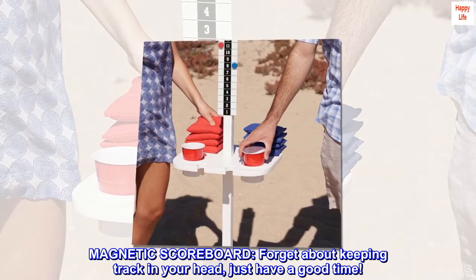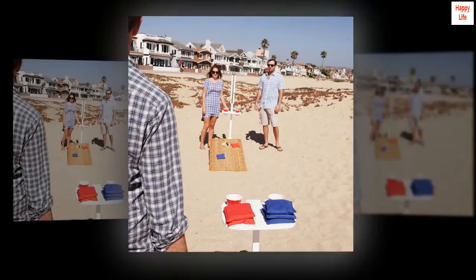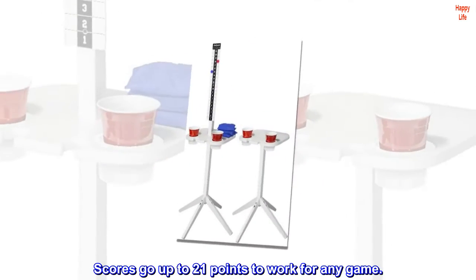The magnetic scoreboard means you can forget about keeping track in your head and just have a good time. Scores go up to 21 points, making it work for any game.